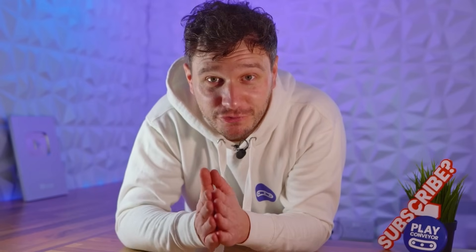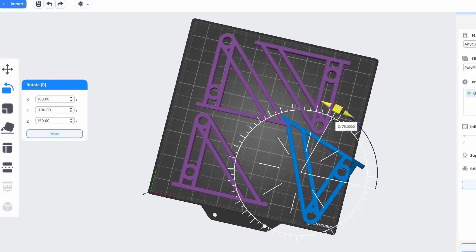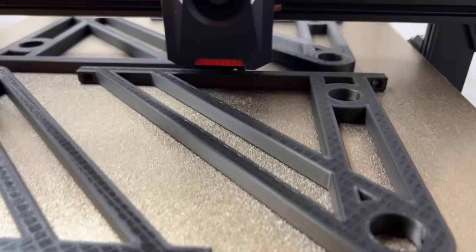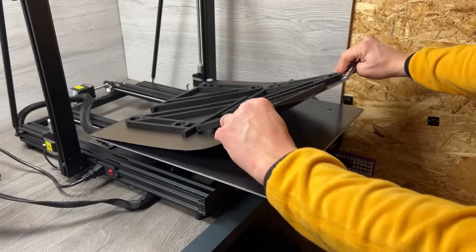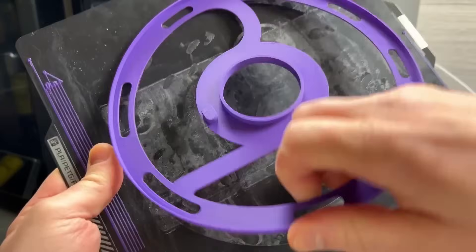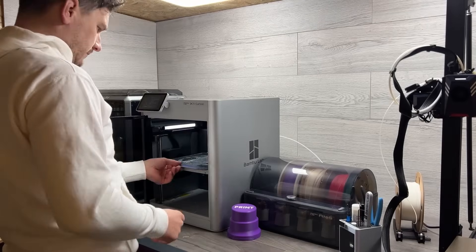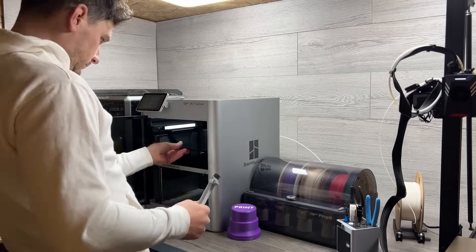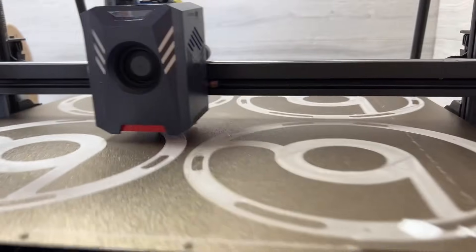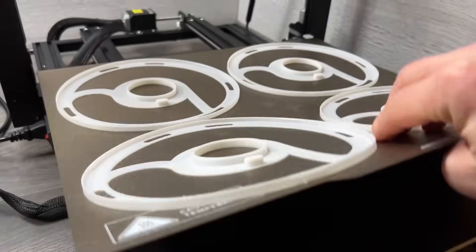And this is where the Kobra 2 Max played its party piece. Because of its size it could fit 4 brackets on at a time, meaning I could just set it off in the morning and by the time I got back it would output 4 times the amount of work in exactly the same amount of time. Once my brain had realised this I couldn't actually believe the time this was saving us. Because overnight I'd also been printing these Polymaker spool rings for our latest haul of filament, but again I could only do one a night — meaning I was wasting a potential 6 hours of extra print time while I was asleep. The Kobra Max could again easily fit 4 rings on there, absolutely maximising print time and reducing any idle time.